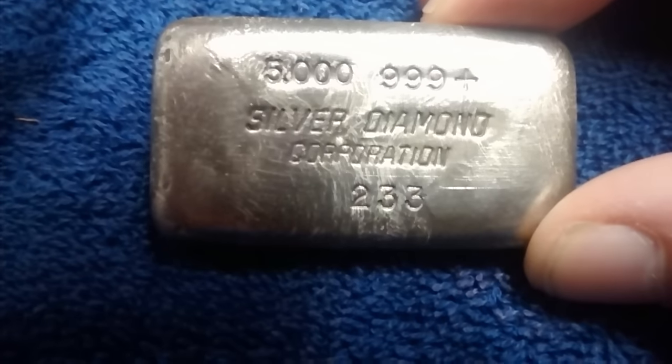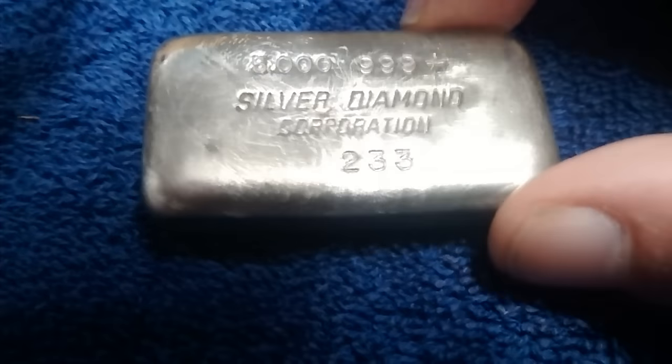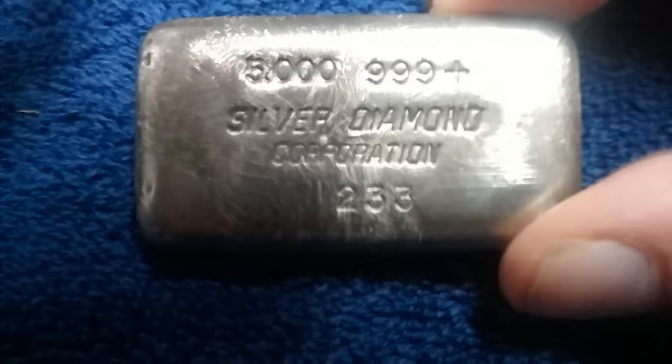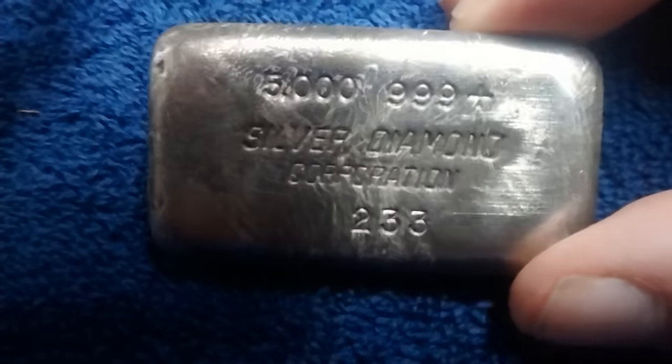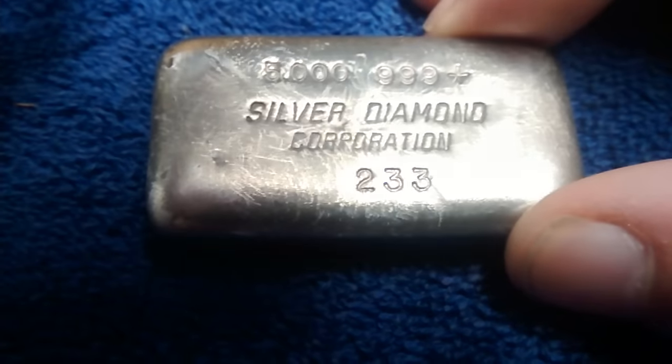I actually flipped this one on eBay already. I picked it up for $250 and sold it yesterday for $850. So to all you guys that say silver is just silver — yeah, I call bullshit on that.